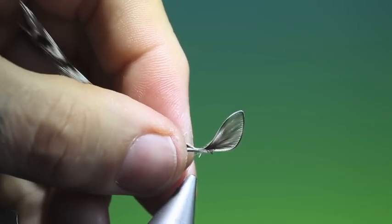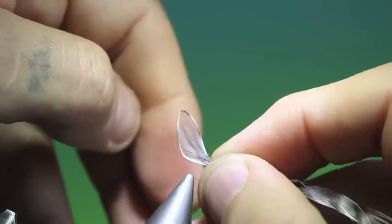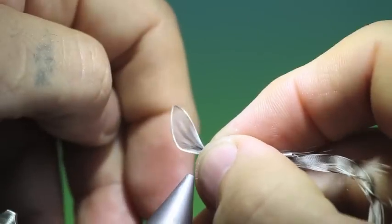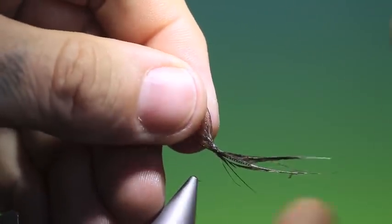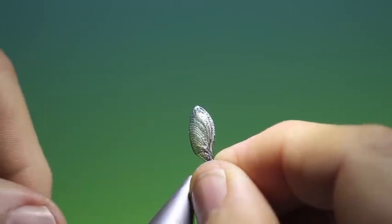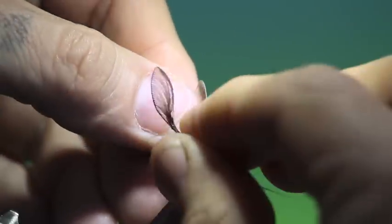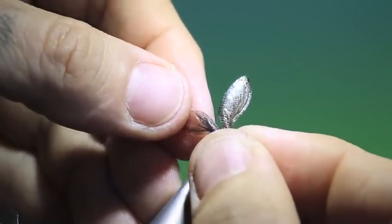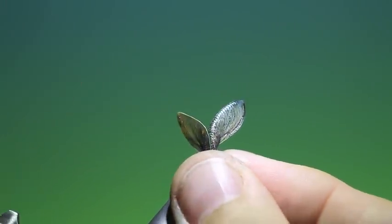Then you do the same for the opposite wing. And of course you tie them in as you would a Wally wing, for a very nice effect. If you're tying realistic patterns not for fishing, you can actually cover the whole thing in UV resin — feed both your wings — makes it a very nice thing. There we go. Origami wing. Thanks for watching.